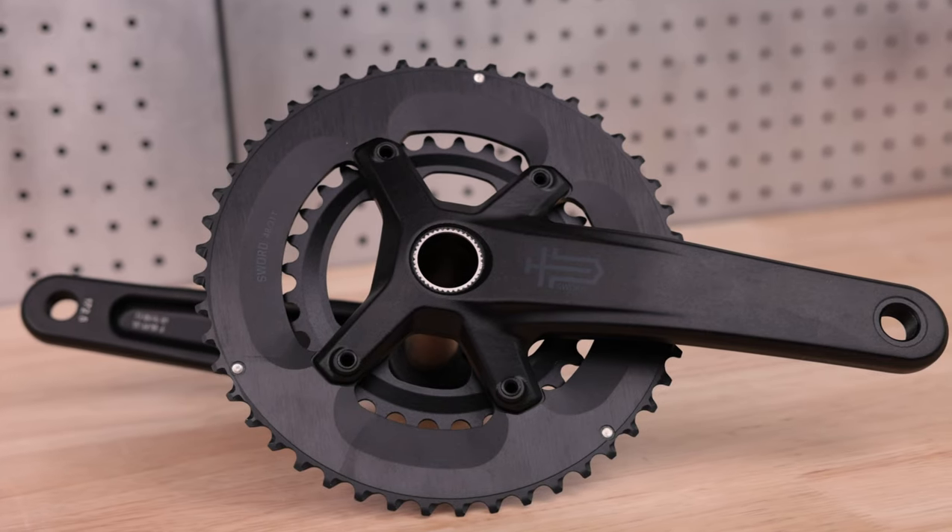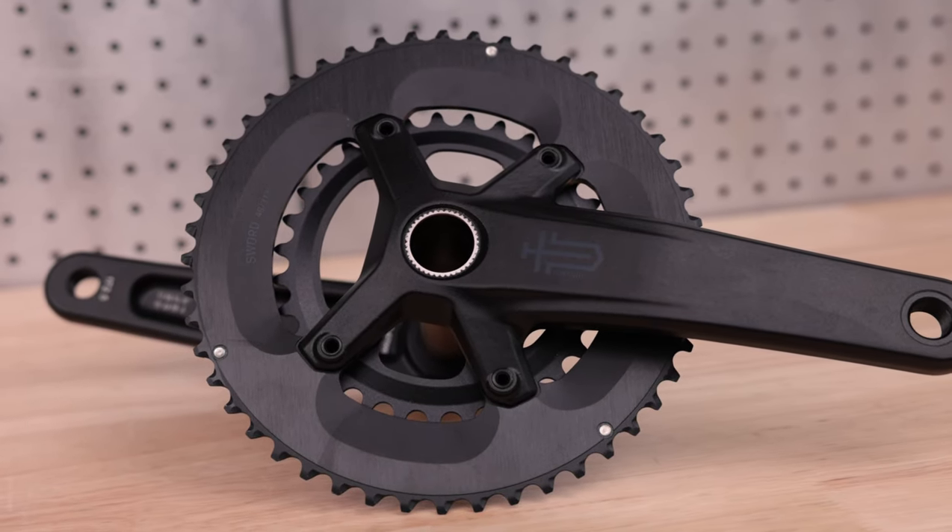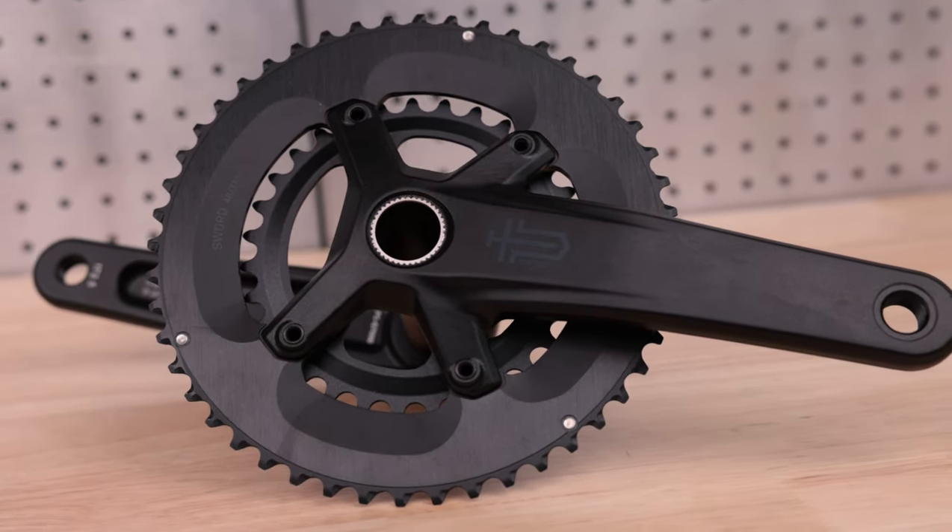And that is how you install a Sord 1x or 2x crankset. For any questions, please email us at service@microshift.com.